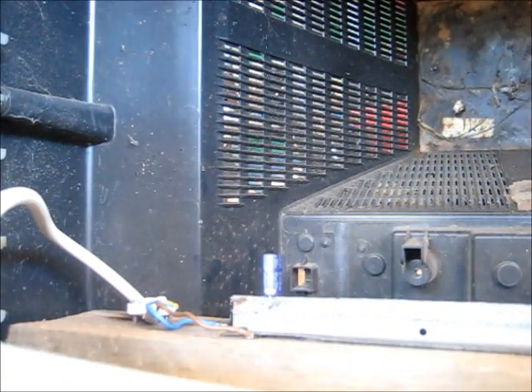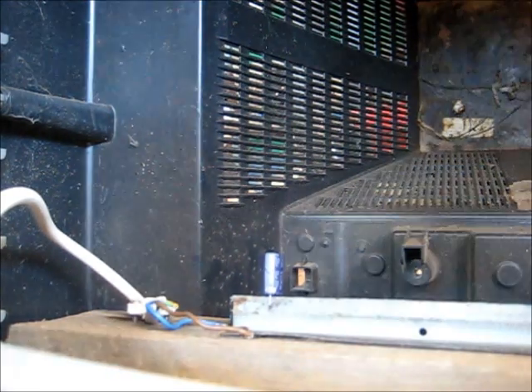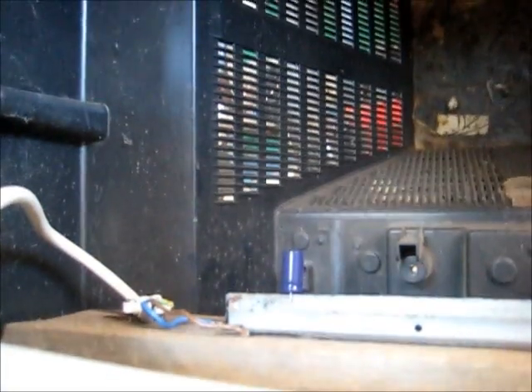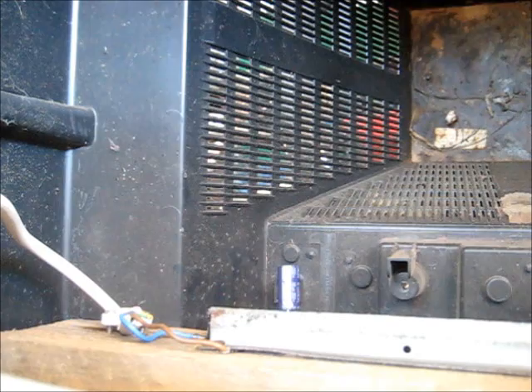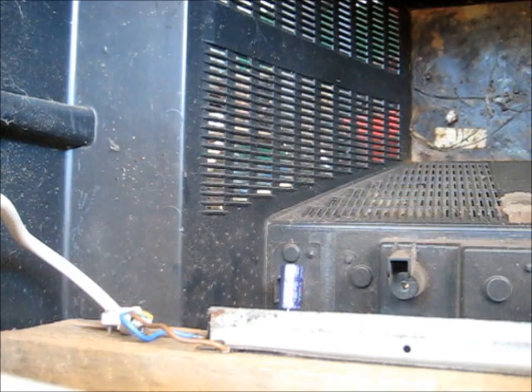It's a J-Luxon, 10 microfarad, 250 volt. Three, two, one. It's got an open circuit. 100 volt, 100 microfarad, G-Luxon. Three, two, one. Got an open circuit as well. Unplug. Another J-Luxon, 10 microfarad, 250 volt. Three, two, one. It's got an open circuit also. Unplug.